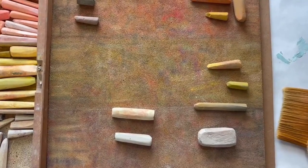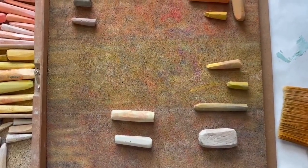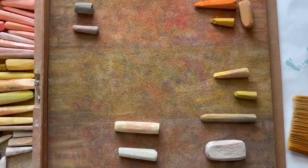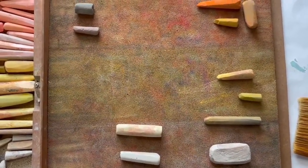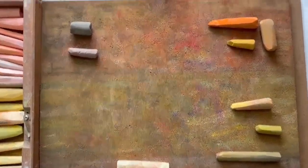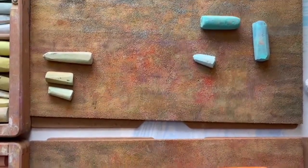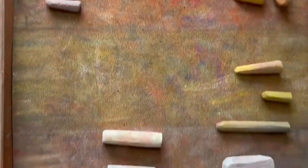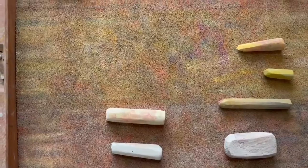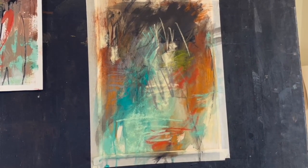I'm also choosing some neutrals — some grays, some olive, some yellow ochre, some rust color — and then I start looking for some greens, blue-green, greenish gray, and some gray. The acrylic painting really helps me look for some variations in color.